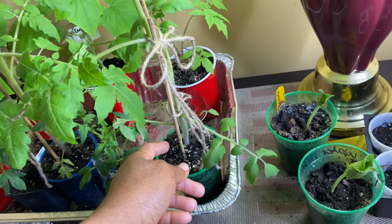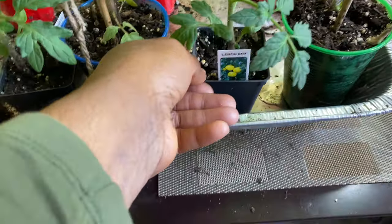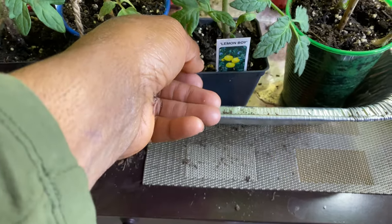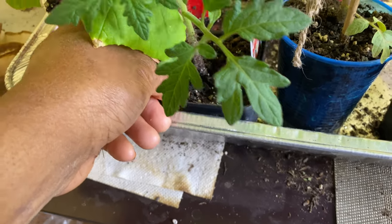Then here's my other tomato — I have her tied because she was leaning, so I used some twine and tied her up at the bottom. And here is my Lemon Boy that I got from the nursery — this one is not from seed, but it's even grown since I fed them the other day. And here's another one — this one is the Cherokee Purple.